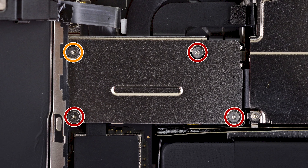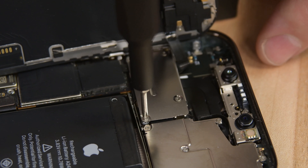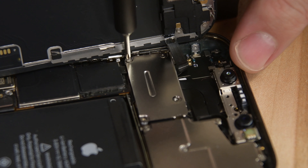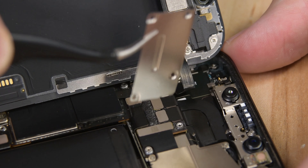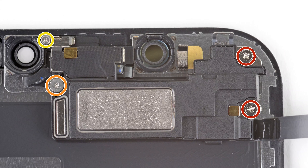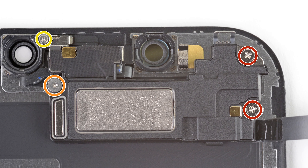Make sure to bend the battery cable back slightly to prevent accidental contact with its connector. Once again, grab your Y000 driver and remove the four screws securing the front sensor connector cover. One of these screws is longer than the others, so make sure to note where all the screws came from — attempting to reinsert the screws in the wrong location can damage your iPhone. Using some tweezers, remove the cable connector cover, and then use your spudger to disconnect the front sensor assembly cable connector. Now the display can lift right off.